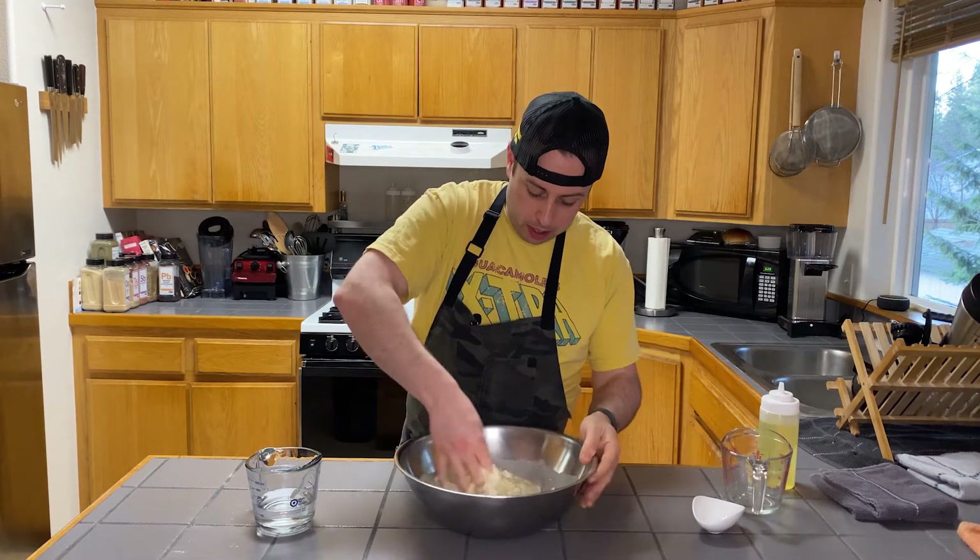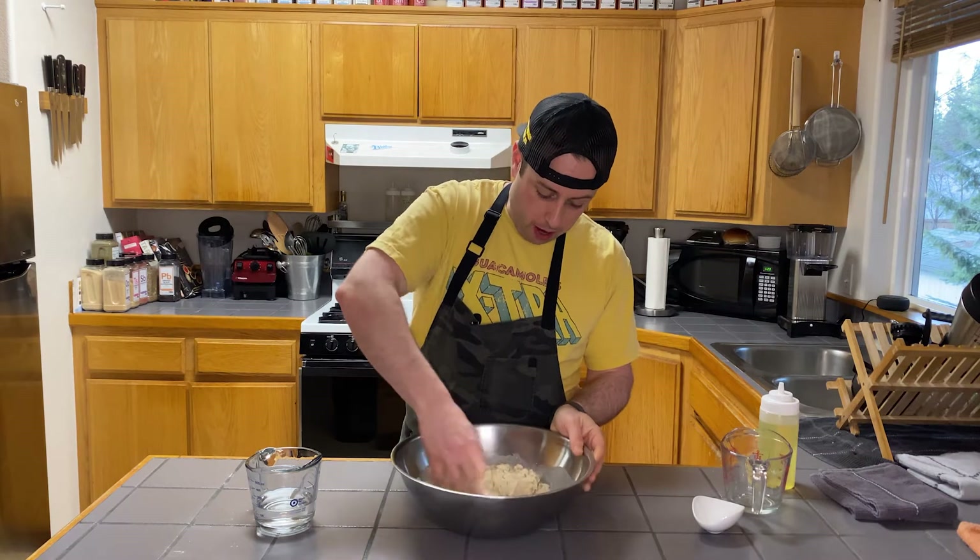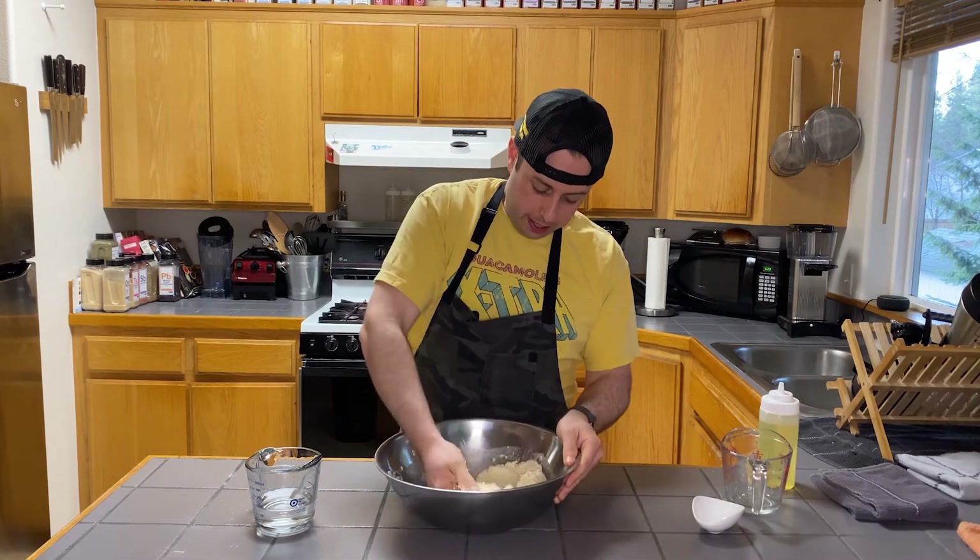You could use a spatula if you wanted to at this point, but all this stuff's going to come right off, so it doesn't matter. You are looking for a texture of a little bit softer than Play-Doh.